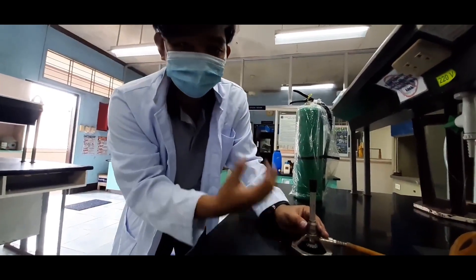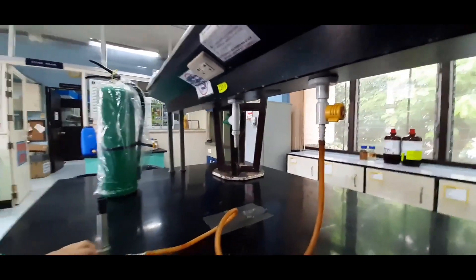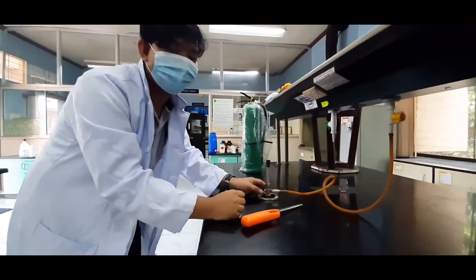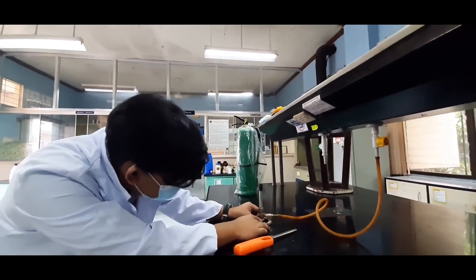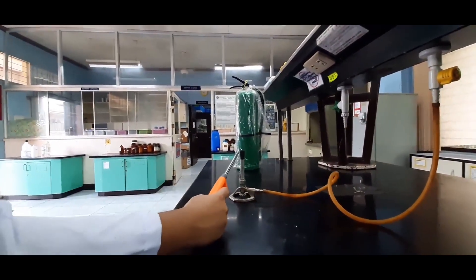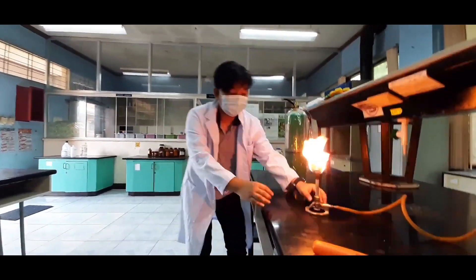So without further ado, first things first, open the gas source by pulling it and then turning it upwards — slightly upwards — so only a little gas comes out. As I'm doing it, the gas is already moving from this tube, waiting to be unleashed here. So I will slowly open the needle valve screw, loosen it — but it shouldn't be super loose because the flame will be too strong. Let's see with a very little loosening. If the flame is too strong, you tighten it.